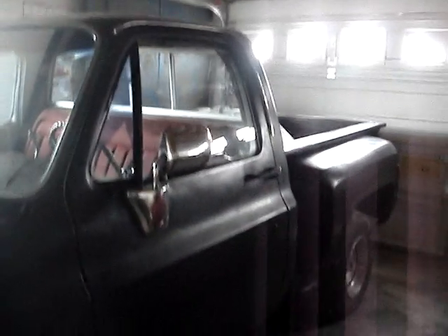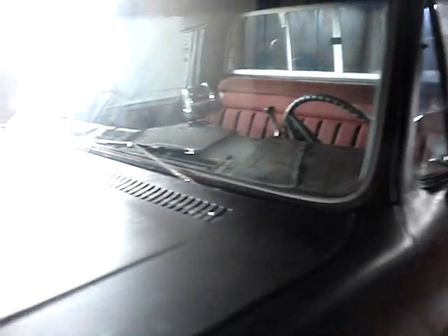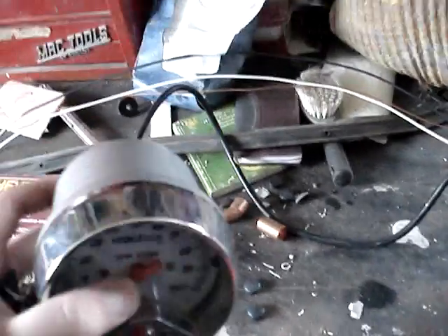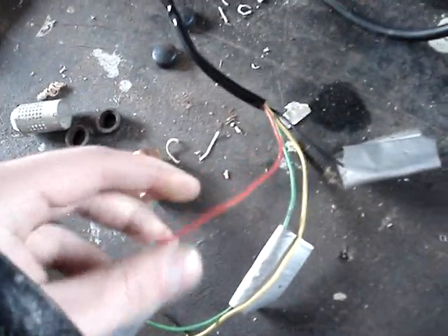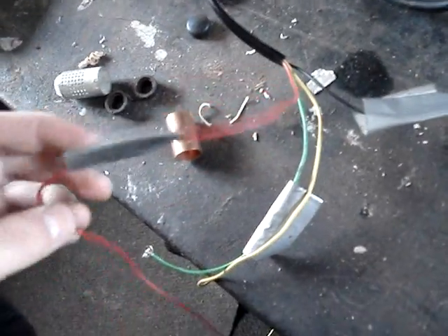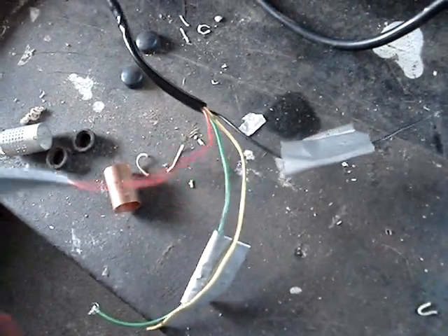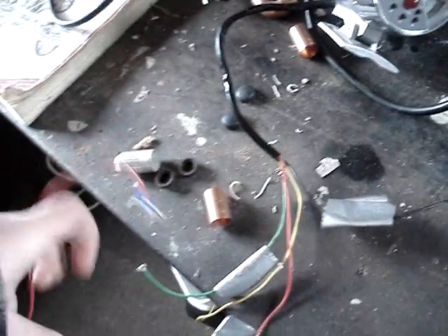Today, on my Chevy small block pickup, I'm going to show you how to hook up a tachometer. Usually when you go to buy a tachometer, they come with instructions and diagrams on which wire is which. So always the full red wire, without any striping on it, is going to be your power — the wire you want to hook up to a 12-volt power source or the back of your stereo.